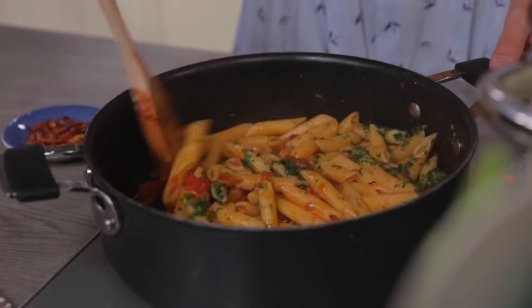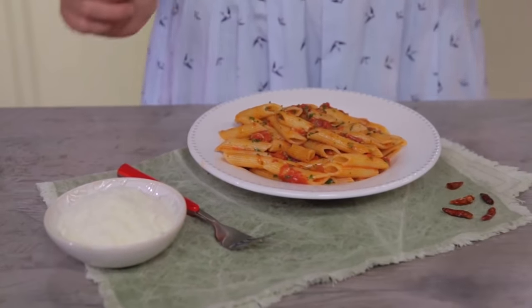And here we are, ready to serve! Here are my Pene Arrabbiata. You just have to choose whether to taste them like this, or with a sprinkle of Pecorino Romano.